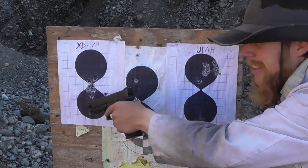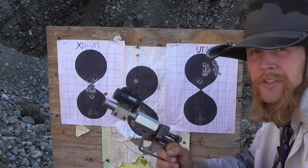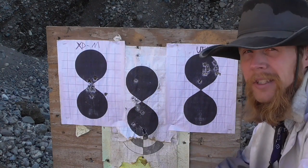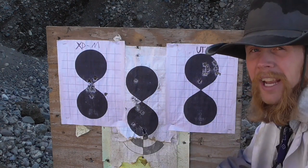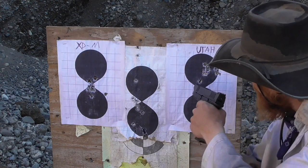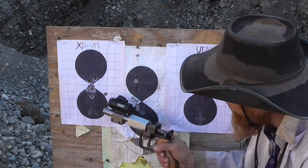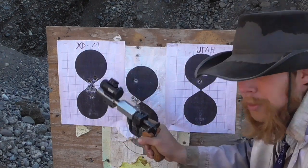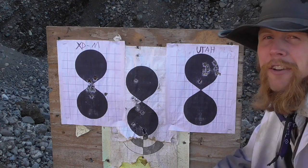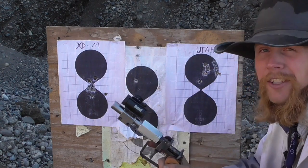It looks like the sights on my Springfield XDM are definitely zeroed a little bit better than this red dot that I just slapped on this new barrel for the Utah — no surprises there. I would concede that this group might be a little bit tighter than this one, at least if we throw out the outliers, but they're really pretty comparable. These are one-inch squares on the target, so throwing out that one outlier, this is basically a two-inch group — and same thing over here, throwing out those two outliers, that's a two-inch group. Maybe I've got a little ways to go in my barrel-making skills yet before I can compete effectively in the match-grade precision barrel market, but I'm still pretty satisfied with the accuracy of this homemade barrel.